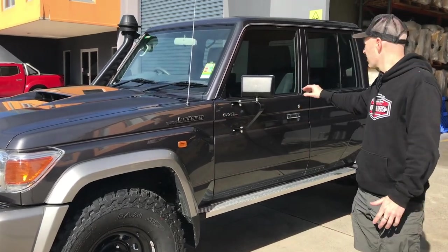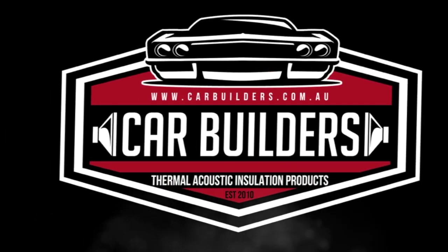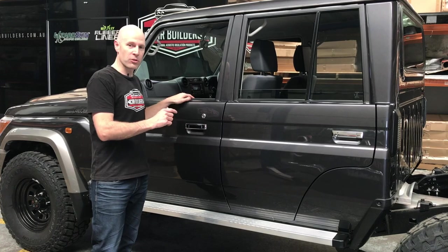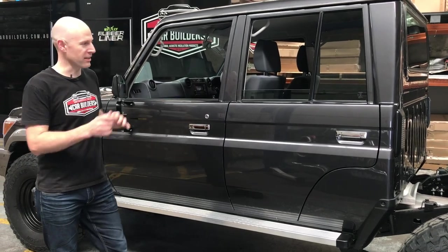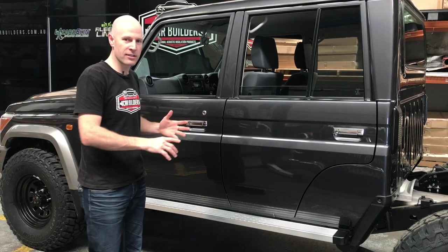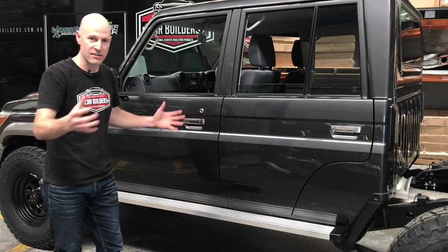So we're going to do our thing - roof, floor, doors, rear wall, firewall. We're going to install one of our four-wheel drive dual cab packs. Now whether it be a Ranger, a Colorado, a Hilux - the interior space of these trucks is all the same, so you can apply this kit to your vehicle.